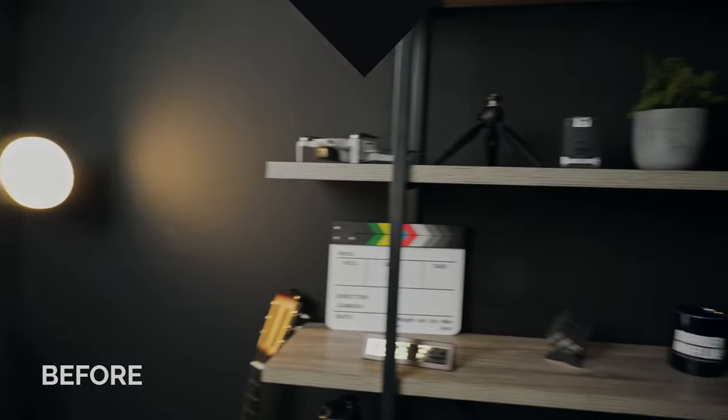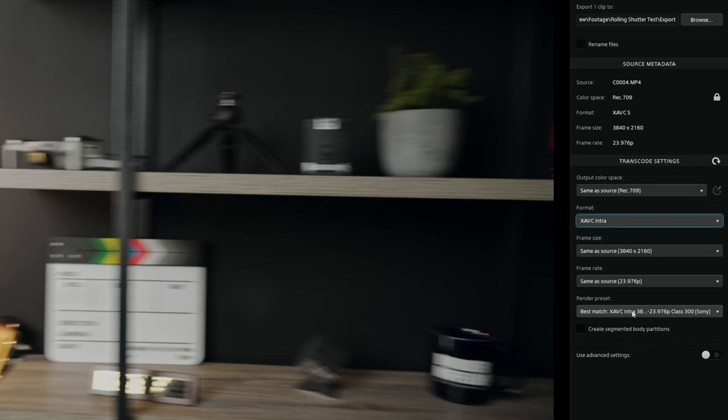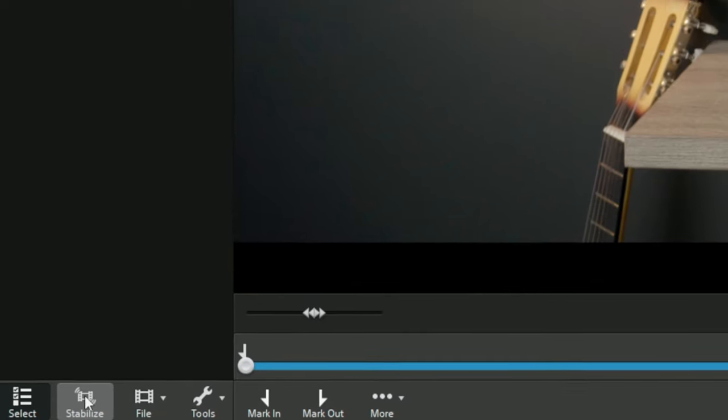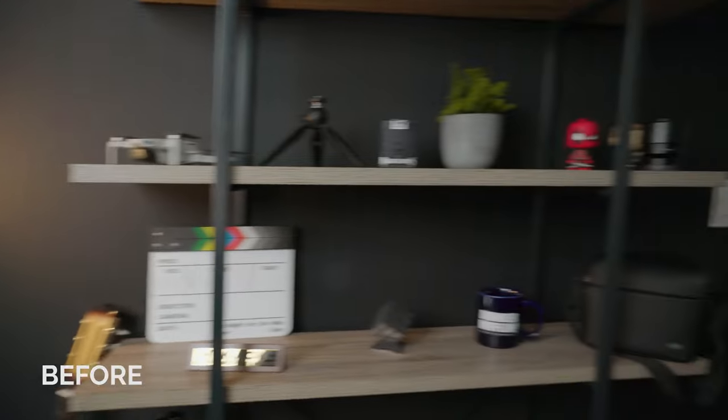Overall the difference is really apparent, and that little bit of crop is totally worth it for such better results. Once you're happy, go to the export menu and click the icon to match all your settings to the source. I recommend switching the format to XAVC Intra, which will give you 10-bit footage if you shot in 10-bit. The only real caveat is that you have to turn off your lens's optical SteadyShot before filming, because Catalyst Browse won't even show you the stabilize button if stabilization was on. That's a fair trade-off because the stabilization that Catalyst Browse does is in general just better than the optical SteadyShot of your lens. Overall, this is the best and easiest way to get better rolling shutter performance and more stable footage out of your ZV-E10.